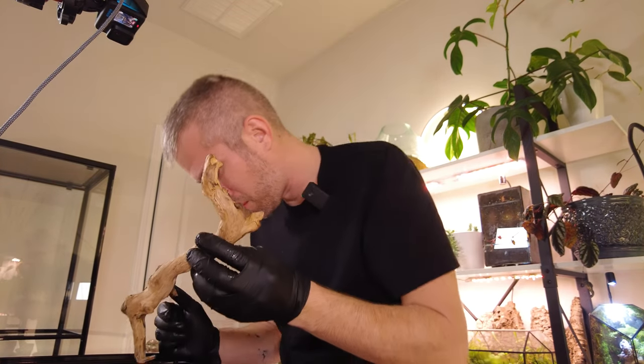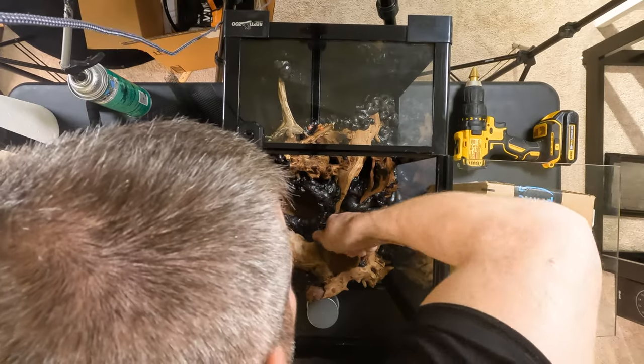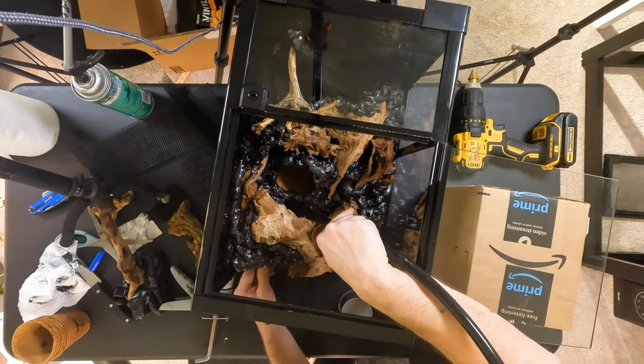We completely forgot to drill the hole for wherever the water is going to fall out of this thing. Get through there — get through there. There you go.